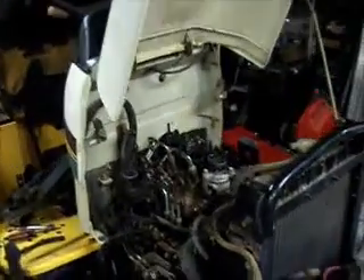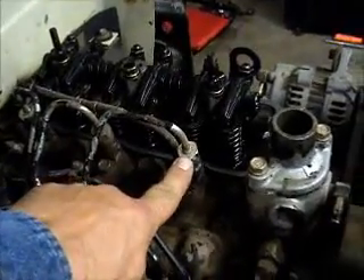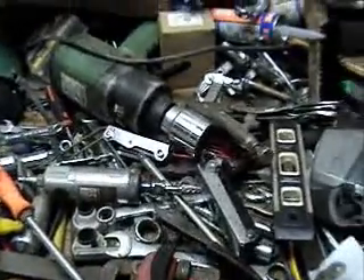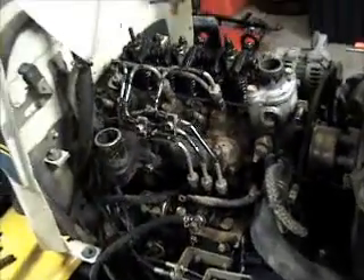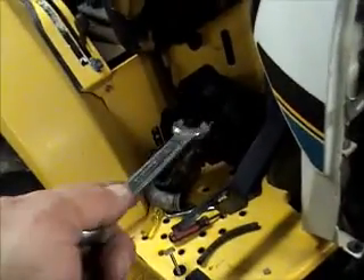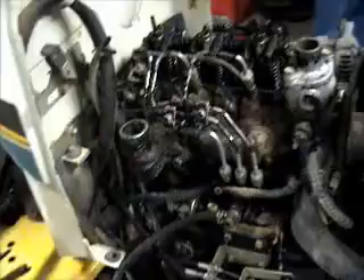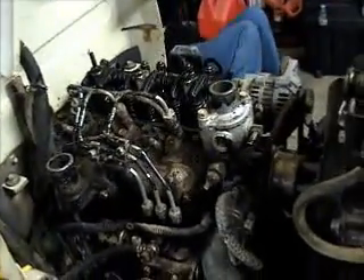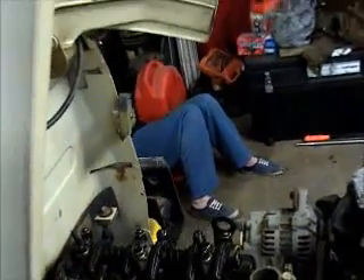I'm going to go ahead and get this rocker assembly off and get the injector lines off. I believe the injector lines are 17 millimeter — it's a very tight 17 right there, fits just like a glove. I used a crescent wrench to take the nuts off the valve cover — I think they're about 10 or 11 millimeter. The rocker assembly bolts should be 15 millimeter, and then it'll be 17 millimeter on the head bolts.